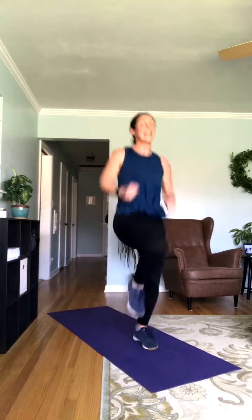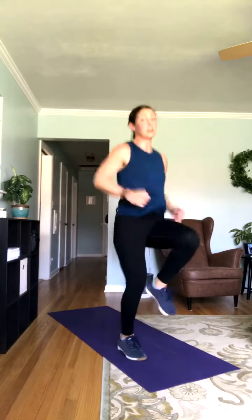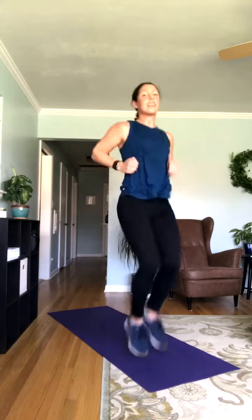Nice job. Coming up — we're going into high knees. If you need to, take that march. Whatever works. Either way, you've got 30 minutes for your workout today. It's not super long, so I really want you to push yourself and give it your all. We're almost to that first break — hang on. Get those knees up higher.